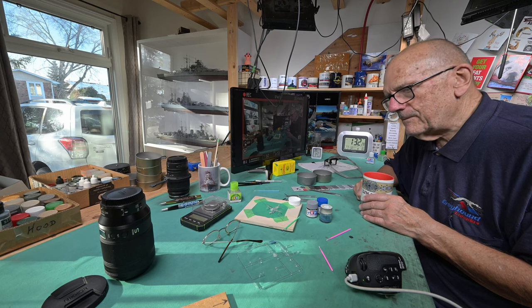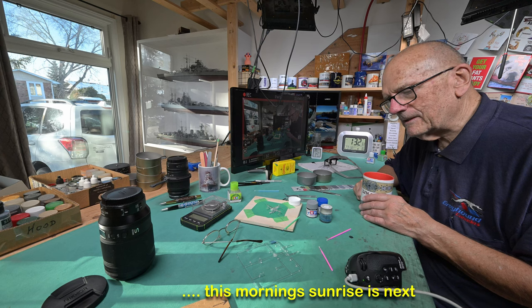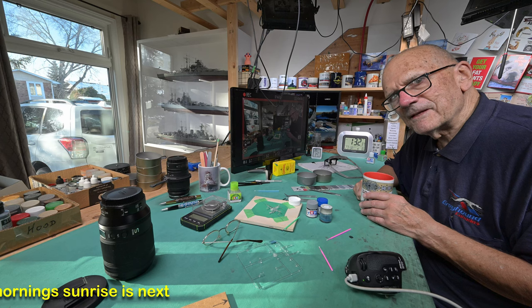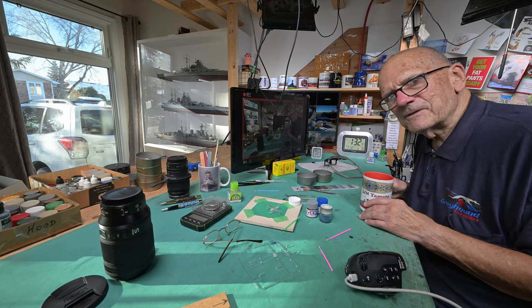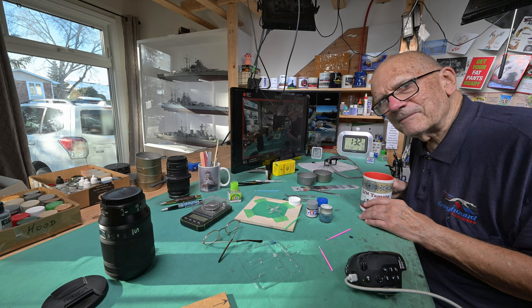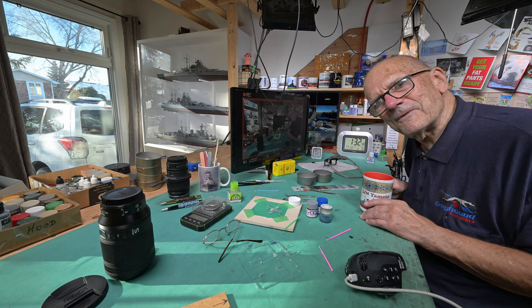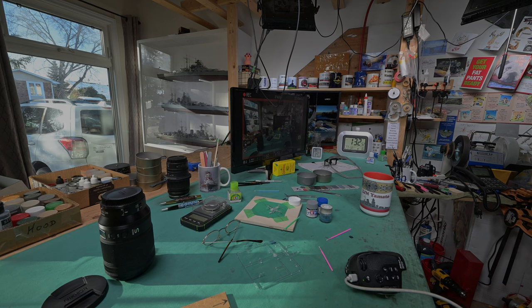I'm going to wrap it up. We're going to go at this again tomorrow. We'll have to take a look at the Christmas cake another time — we just don't have time. As the old saying goes, so much to do and so little time. Thanks for watching everybody — all being well, we're going to see you tomorrow.